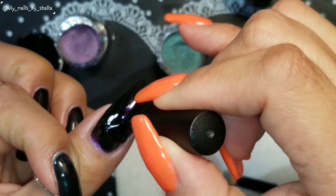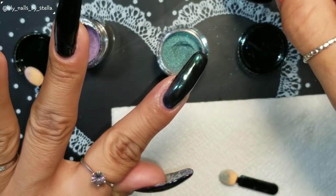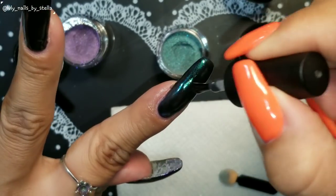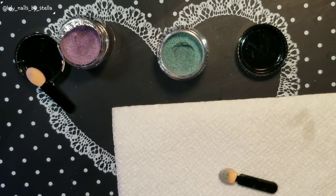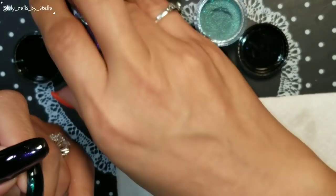Remember, only cure for 30 seconds. I'm going to do it on this one too because it was not sticking on the whole nail. Cure for 30 seconds. While that's curing, just wanted to ask how is everybody doing — I've just been doing homework, cleaning, laundry, boring stuff. This time of day is when I get happy because I get to do nail stuff!